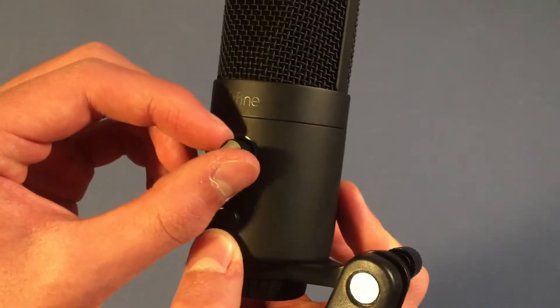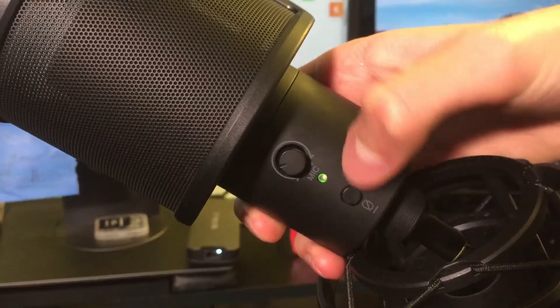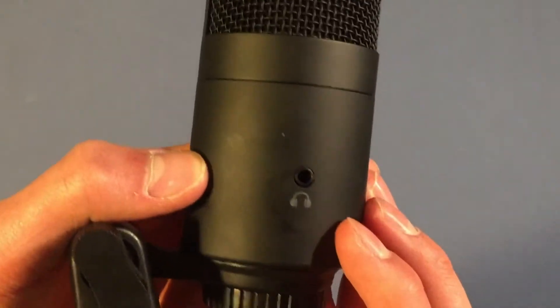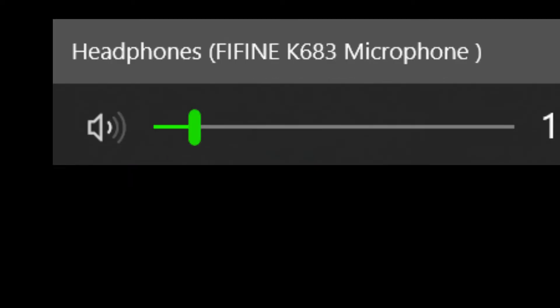As far as features go, this microphone is packed compared to any other condenser I've used before, and I'm really starting to become a fan of it. It's got a nice gain knob — this one is made of plastic, but it's still decently high-quality. It's got a mute button, as well as a green light above that to let you know if you are muted or not. On the back side, you also have a headphone jack, which is nice to have. From what I've tested, you can actually use this headphone jack for live monitoring, which it does by default, but also for computer audio if you set the microphone to your audio source.